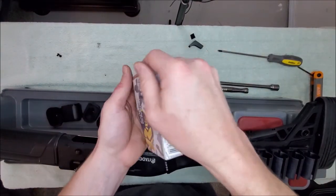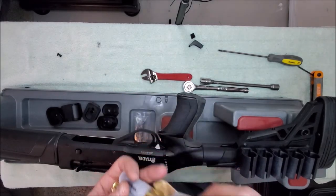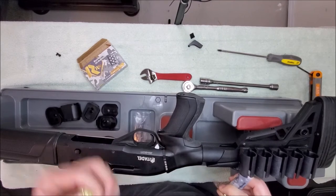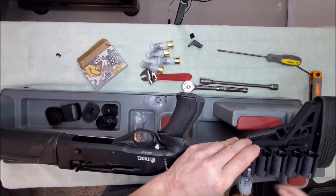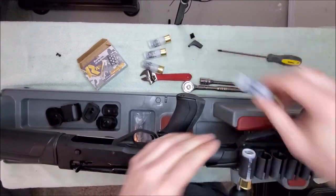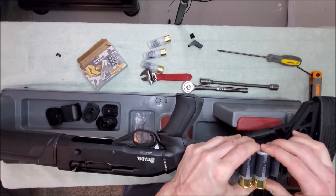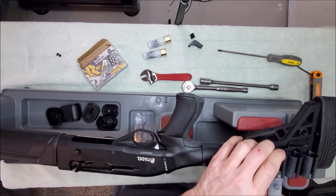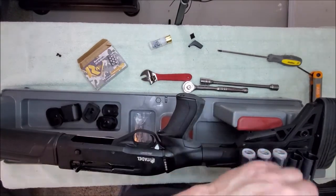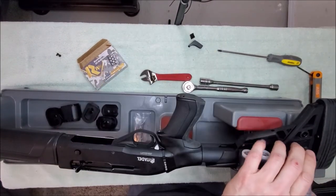Let's get some shells to put in it so we can see how cool it looks. We've got some double-ought buck here. There are five in there — they fit pretty tight. I hope they loosen up a little bit. I don't need them to fall out, but I want to be able to get them out too. Hopefully that will stretch out and loosen up just a tad.